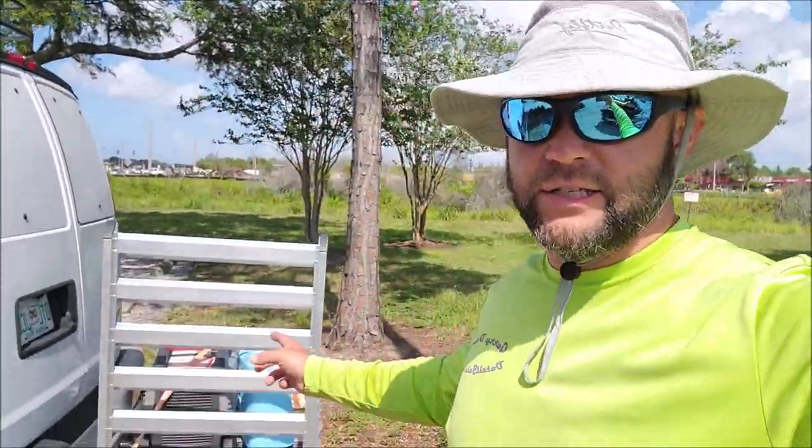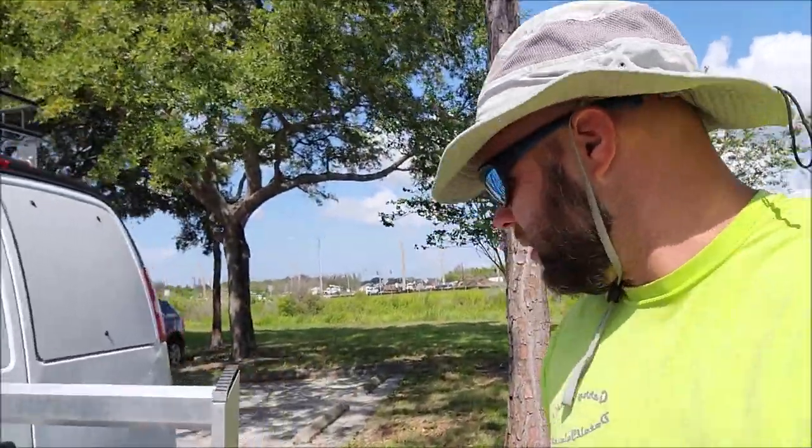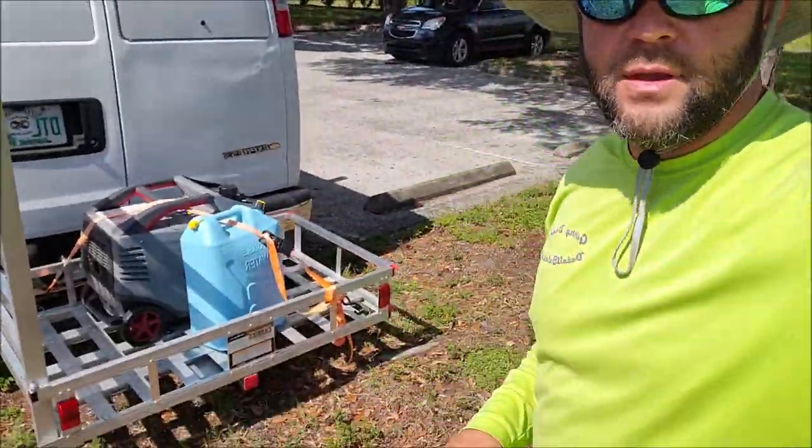Hey guys, Gary Dean, DetailJuice.com. I am in Clearwater now, not near the water, but in the city limits of Clearwater. I'm in a parking lot, and I've got just a few pieces of equipment on the van. I have water and power — that's how I do it. Most of everything I do is a rinseless wash.